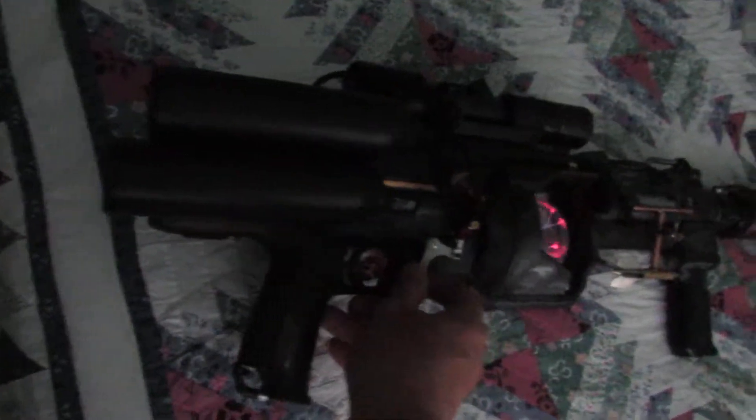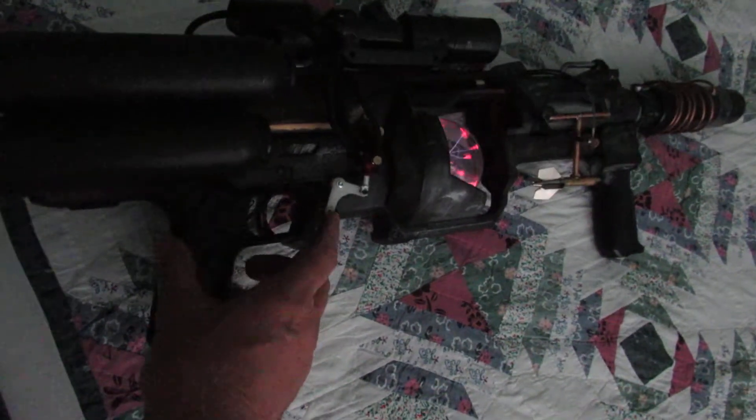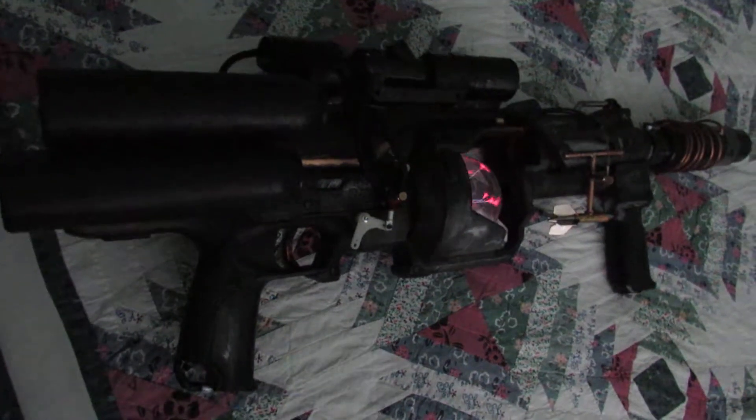I added some pneumatic cylinders and stuff, so a little slip of the trigger and I get a rocket launcher to come out. Anyway, had fun building it — enjoy!